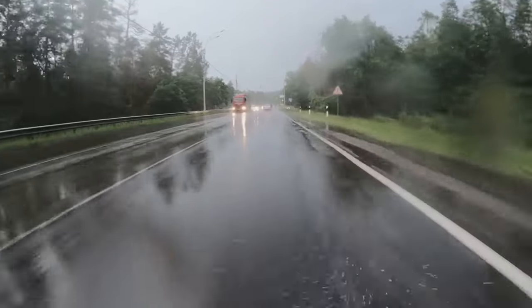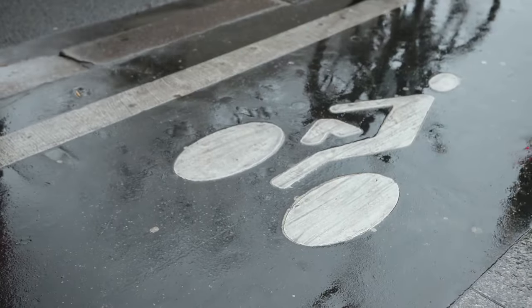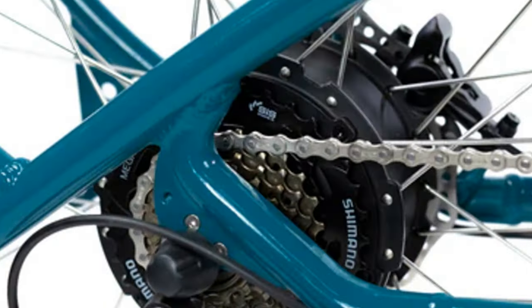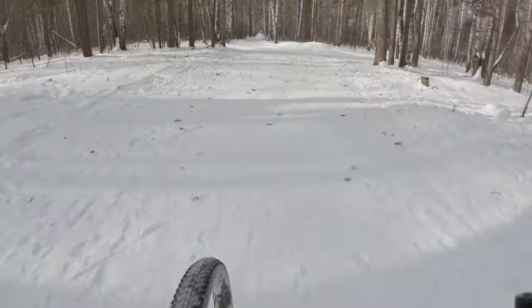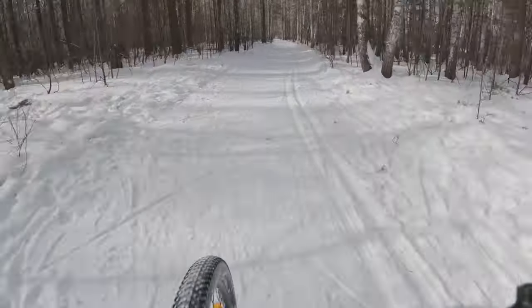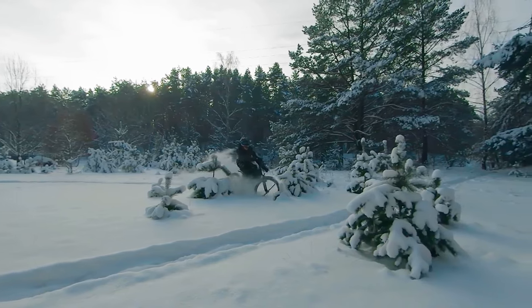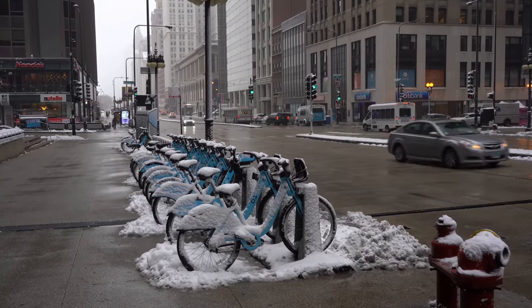Rain or shine, the Packagini keeps on trucking. I've taken this thing through some pretty gnarly weather, and it's never let me down. The brakes are responsive even in wet conditions, and the motor provides ample power to get you through those tough spots. However, I did notice a slight decrease in battery life during colder weather. This is to be expected with most electric vehicles, but it's something to keep in mind if you live in a colder climate.